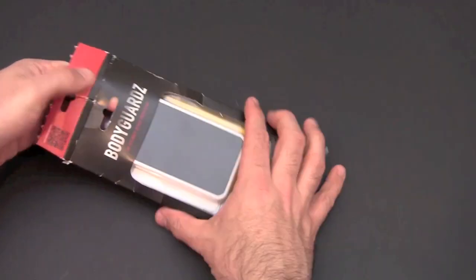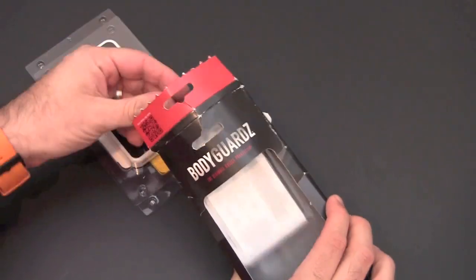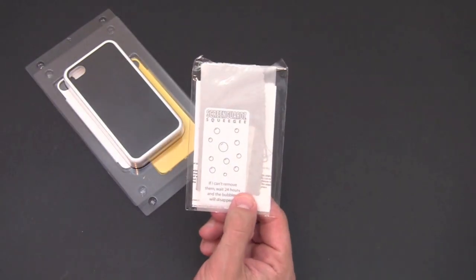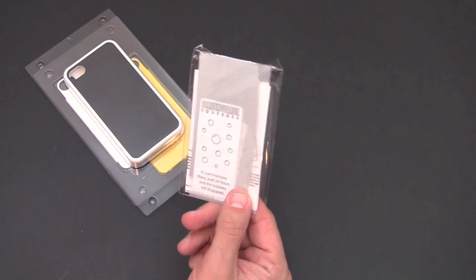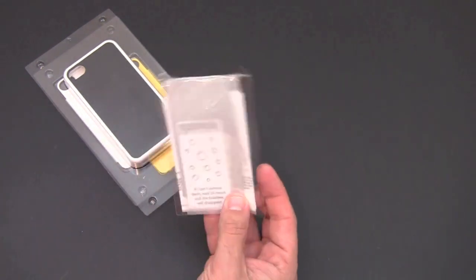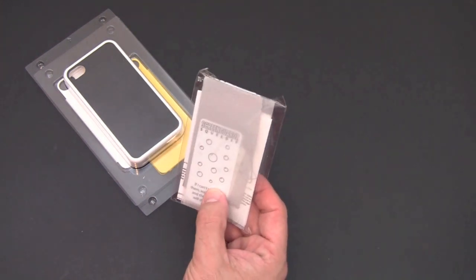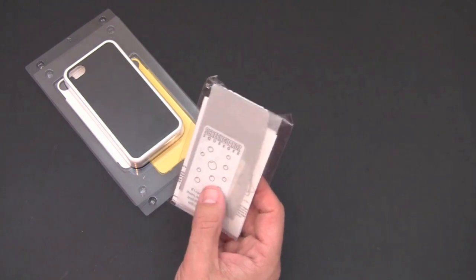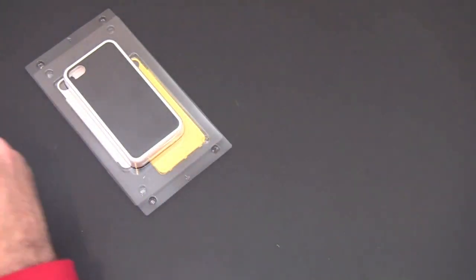I'm going to slide open the packaging, and I do have the version that has a screen shield included. This is Bodyguards' dry install screen shield. You get the instruction manual, a cleaning cloth, a card for installation, and one screen shield for the front of your iPhone 4.